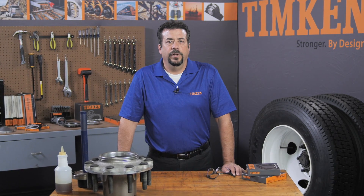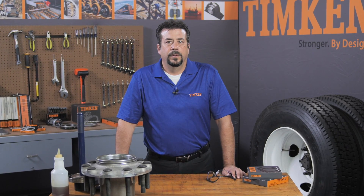Lightly lube both the spindle and the ID of the seal with the same type of lube. Now you're ready to reinstall the wheel assembly onto the spindle. Follow the adjustment procedures for the appropriate style of wheel bearing, either preset or manual. I'm Rick Dahman. This has been a Timken Tricks of the Trade video helping you build your service knowledge.